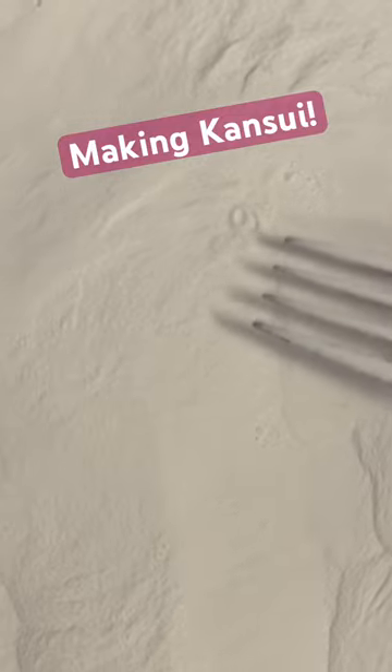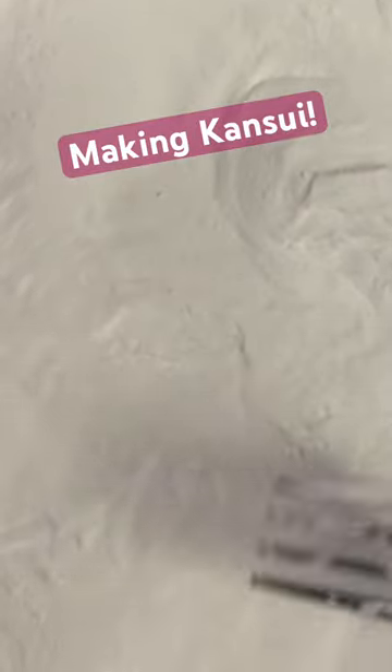You can see it looks like it's boiling here, which is what we want it to do. I'm basically making kansui so that I can make a high-hydration noodle for homemade top ramen.